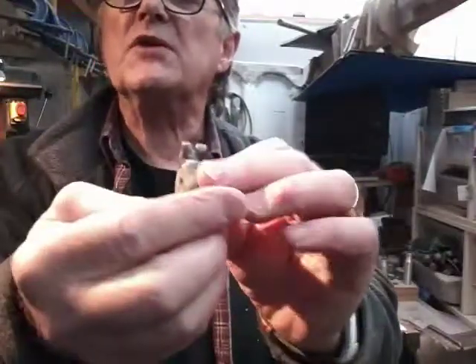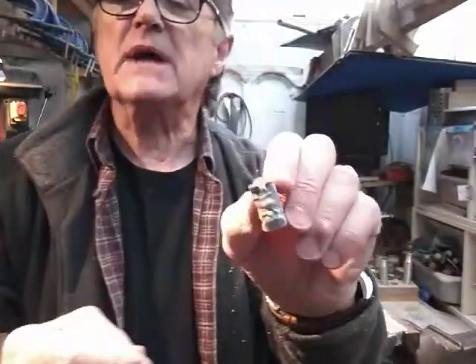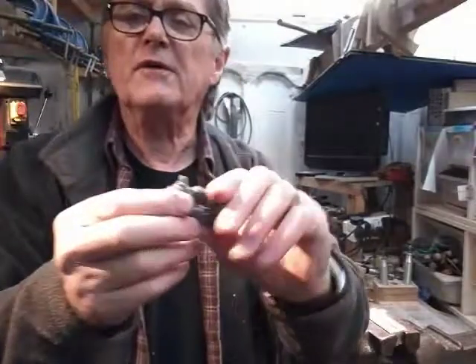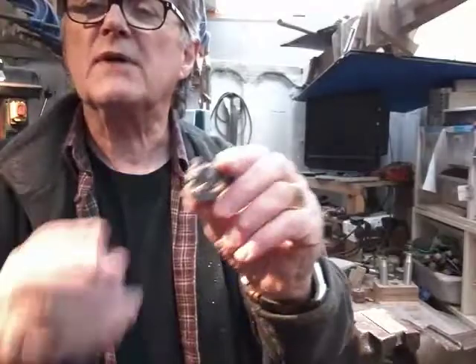The ears are pretty thick but that's really a practical thing, just to try and protect them. It's going to be the weakest point on the whole thing, so if we can leave them fairly chunky — I know it's not realistic — but it might help them survive a few knocks.